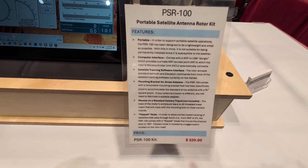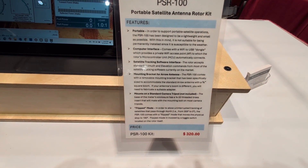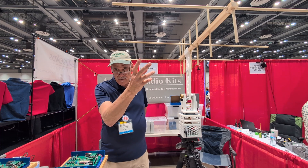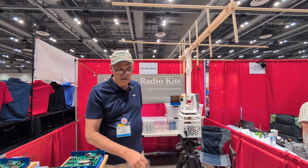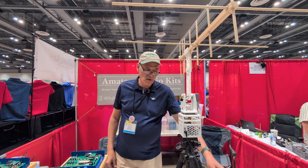How much is it at the show today? It's $320 for the kit, and you get the rotor. The antenna would be separate — you'd have to provide that separately. The tripod is separate, and depending on what you want to power it with, the battery is also separate.